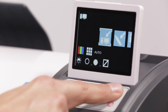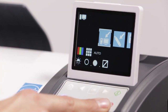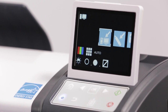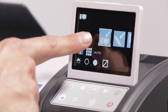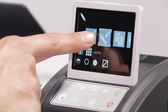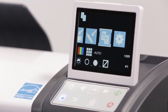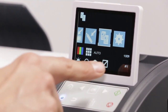The start button starts a copy or scan depending on the selected function. The stop button cancels the current operation. There are four function icons on the scanner display: scan to network PC, scan to USB stick, copy, and settings.